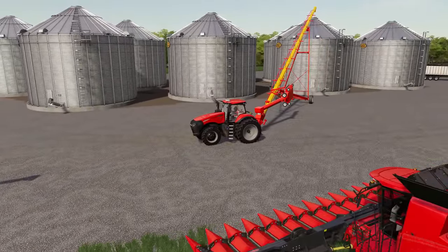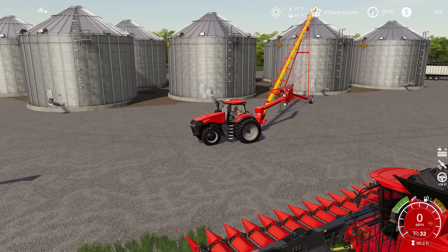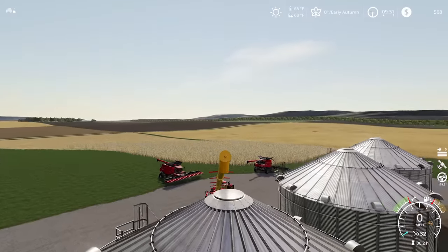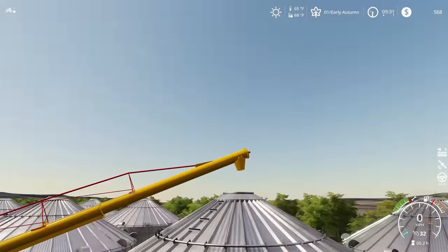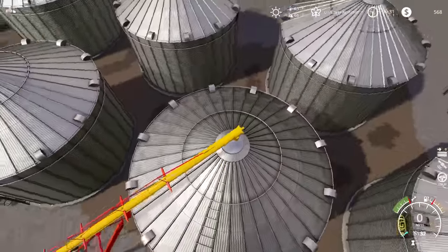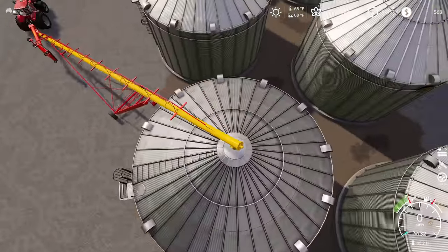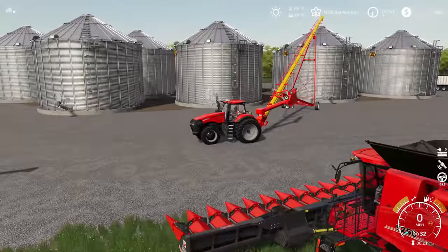One thing I remembered is we've actually got a camera here that we can switch to - if I press C twice I get into our auger cam, which is really cool. I love when modders do stuff like this. We can see we're lined up about as well as you could expect an auger to be lined up, so that is awesome.